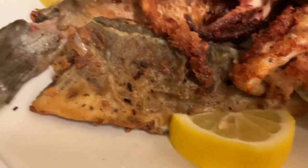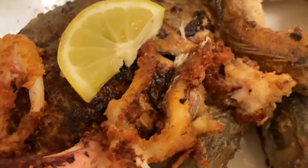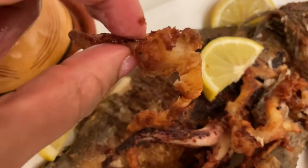I'm also sharing with you this lovely fish that I've shallow fried in olive oil. I've got here hake, sea bream and squid.